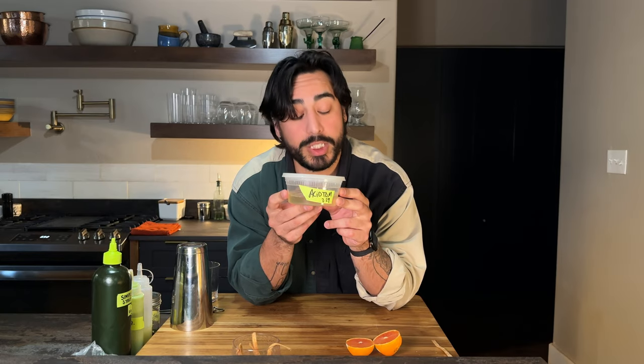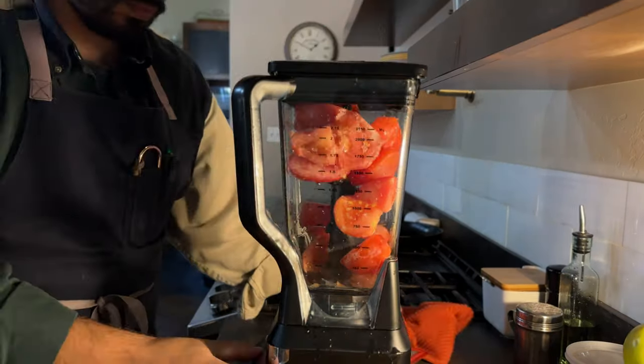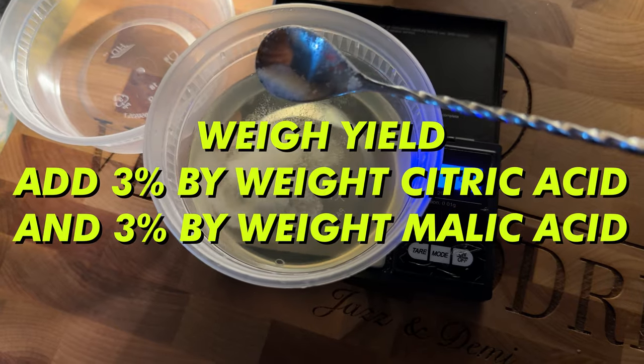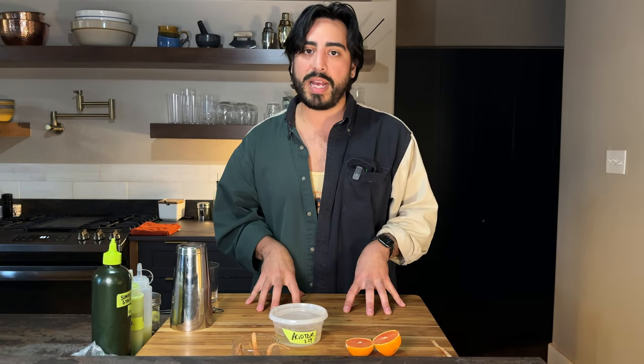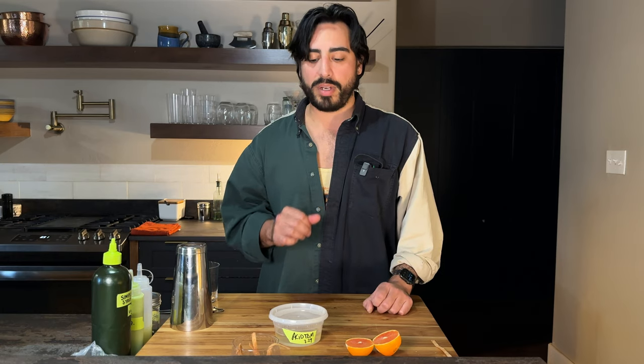This is acidified tomato water. Sounds super pretentious, tastes pretty good. It is essentially just tomatoes that are blended and then strained — you get the water. You add citric and malic acid to it, get it to about lime strength. It's really tasty, clean, kind of tomatoey flavor with a little bit of a savory quality and a nice vegetal vibe to it as well.